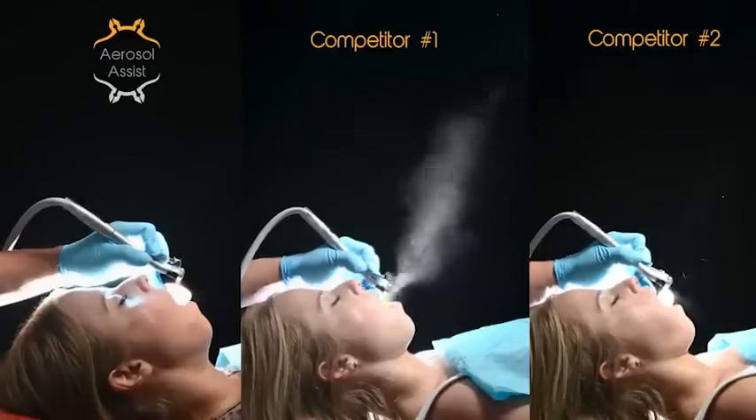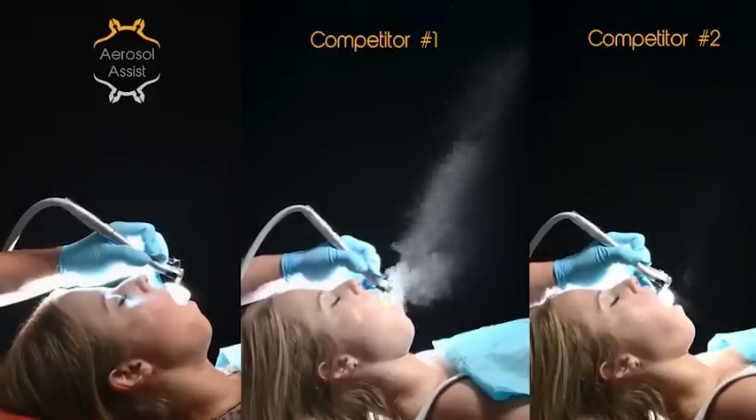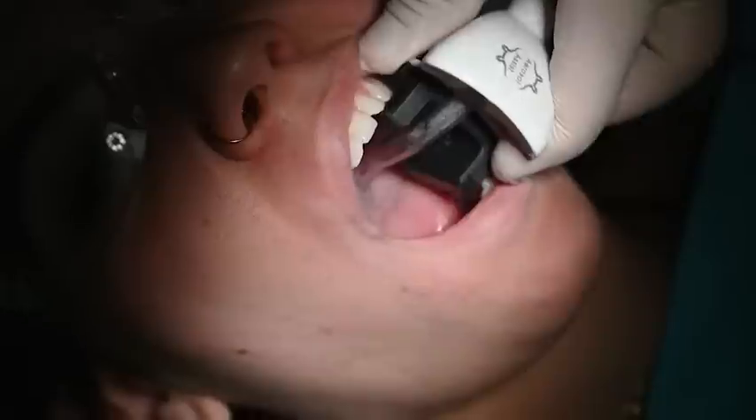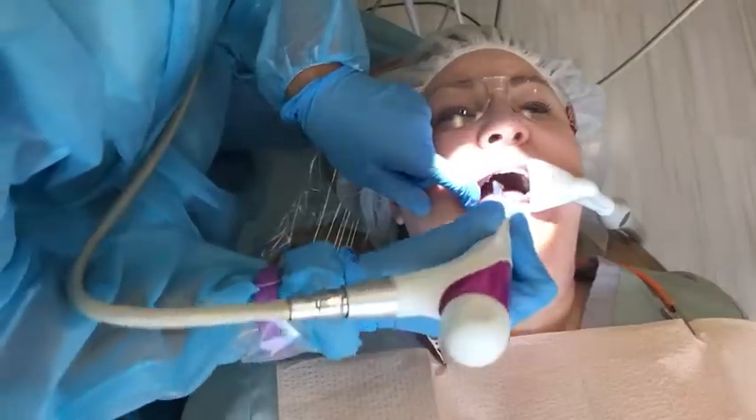The aerosol assist is designed to complement other infection control techniques and systems, and works great with cheek retractors, rubber dams, bite blocks, ultrasonic scalers, high speeds, intraoral cameras, intraoral scanners, and lasers.